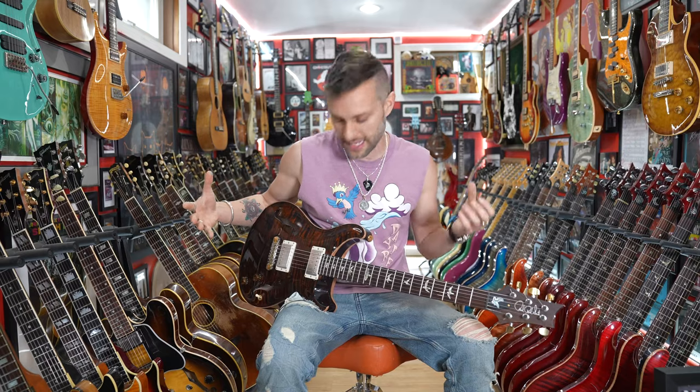Mike wanted to show me some of his guitars, and for those that don't know, Mike is a huge Paul Reed Smith devotee. He loves his hardtail custom 24s, but he also loves his EMGs. Time to call the pickup police — take it away, Mike.